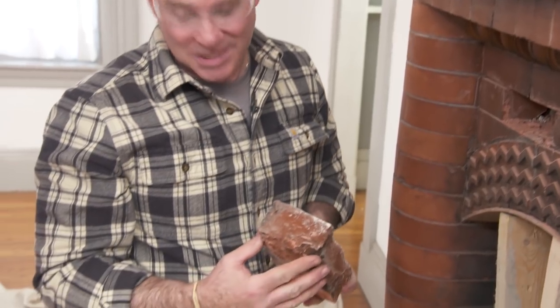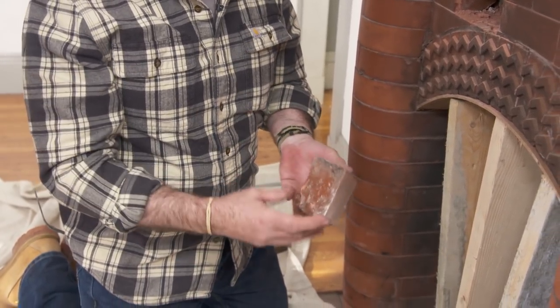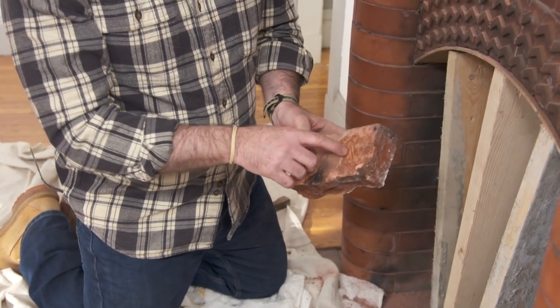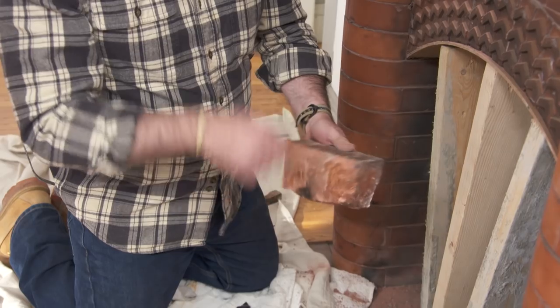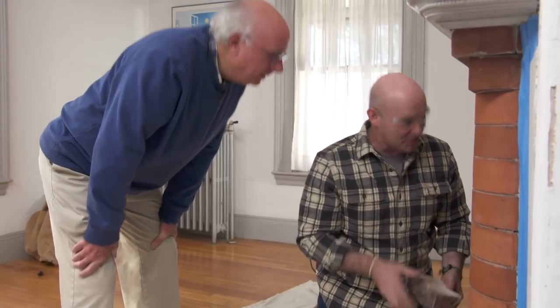See all that, Bob? That is hand work — just a mason and his chisel. No saws, no diamond blades. Look at the modifications he had to make. That's just the back of his hammer — he's gnawing at this knowing that he can't hit the face. Very talented guy who laid this.